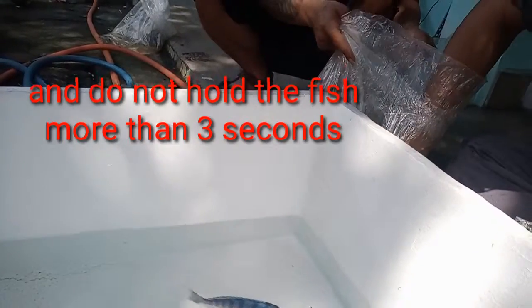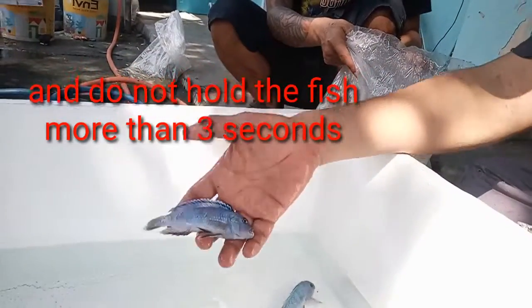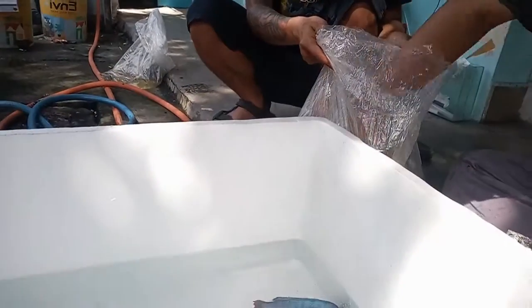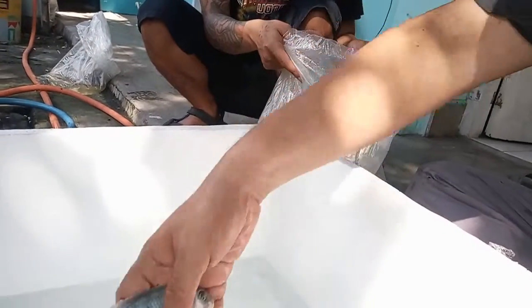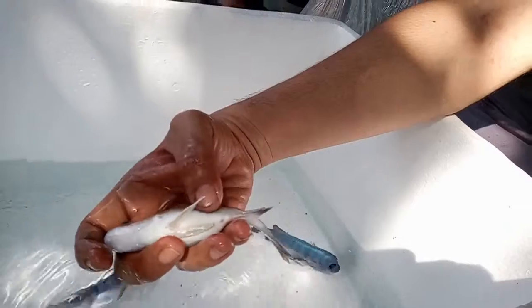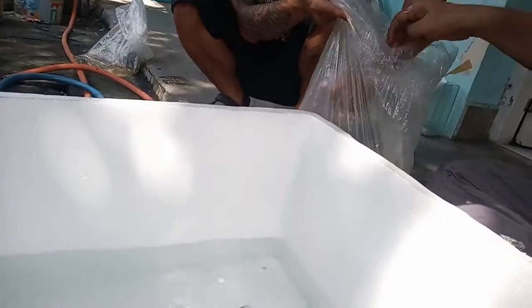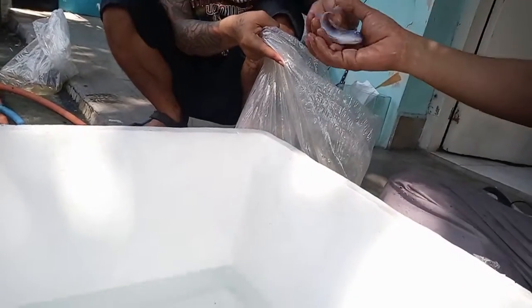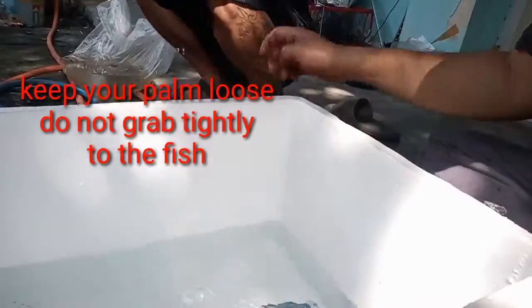And then we have another one here — this one also good, three of them. And then another one is also good. Oh, this one is full of eggs — see, ready to breed. And then we have another one. Nice, nice.